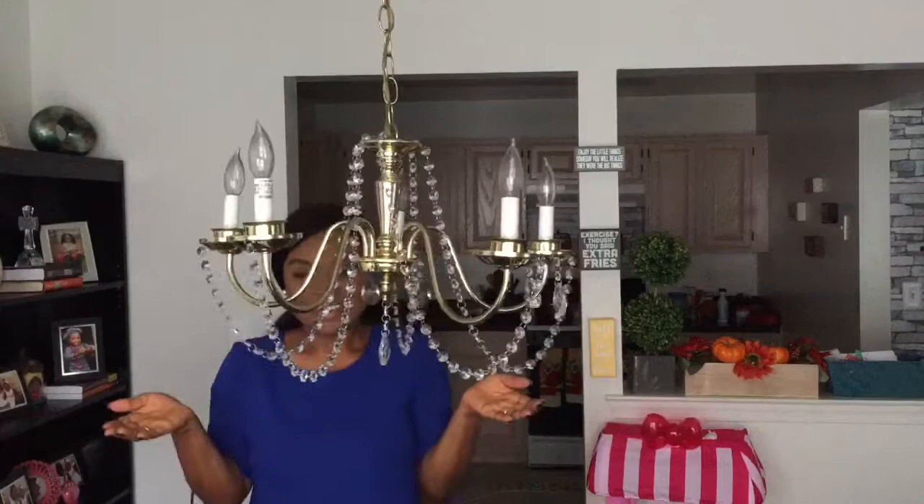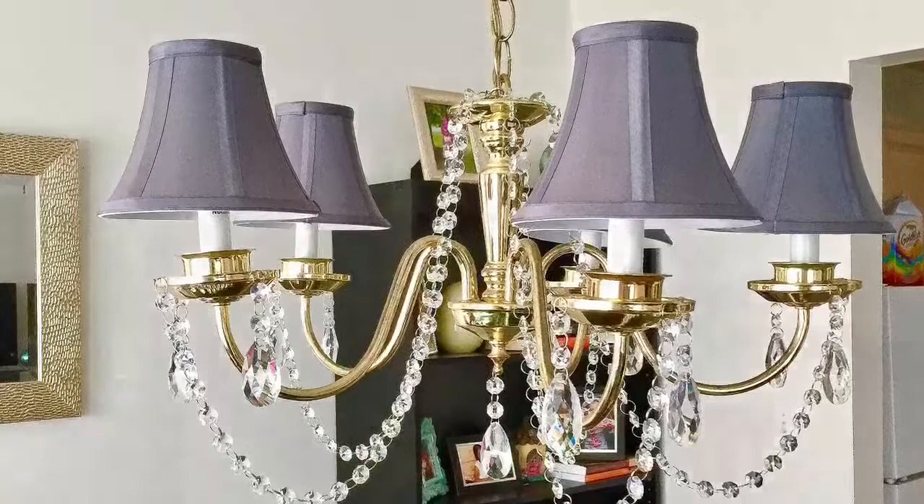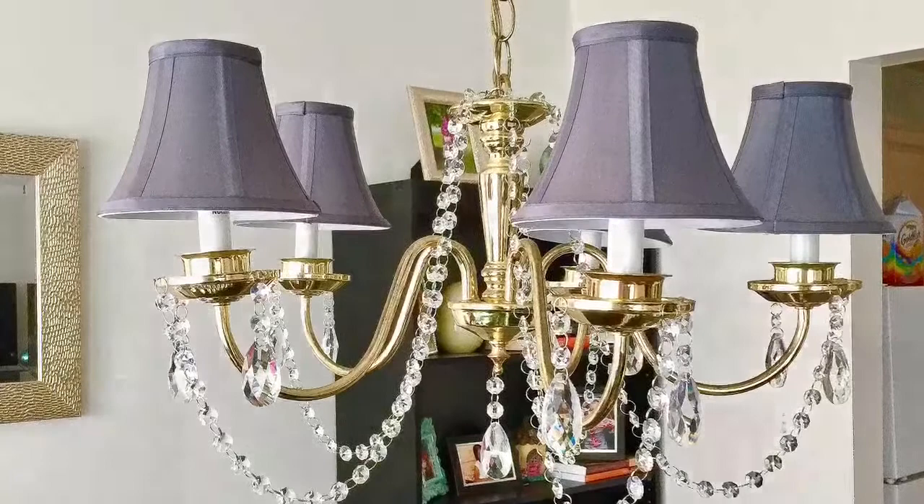I'm just gonna finish putting this up and you'll see when I'm done. So this is the finished product — it looks so pretty, a lot better than before. Thank you guys for watching, don't forget to like this video, subscribe, and leave comments below. Thank you, bye!